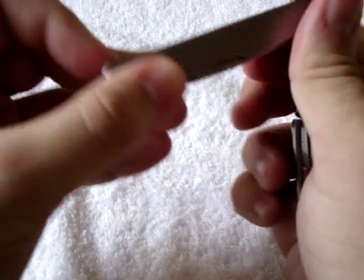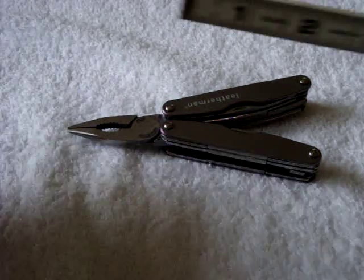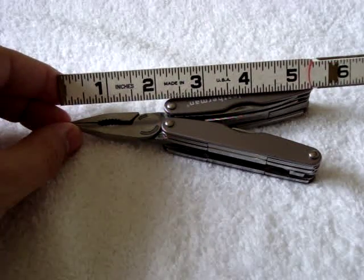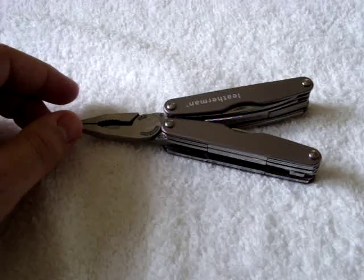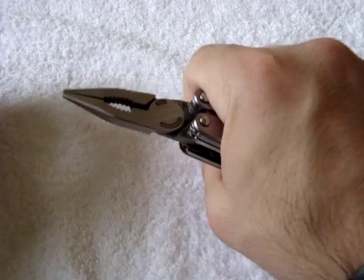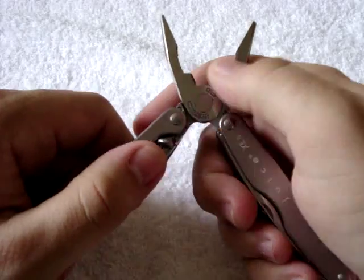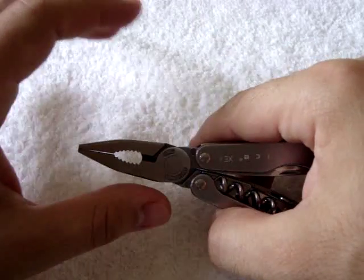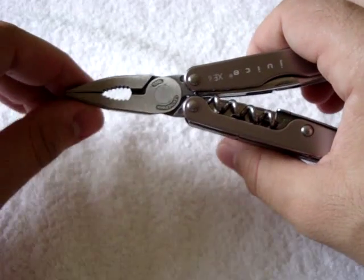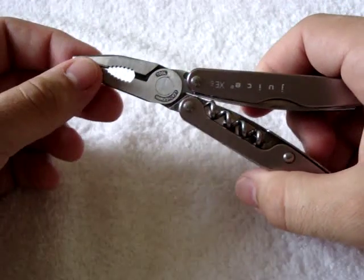The open length — I'll get a ruler out — is just about 5 and a half inches open. So it's a decent-sized tool when open. It's not so small that you can't get some good leverage on something, but it is a pocket tool. It's not going to give you as much leverage as a full-size Leatherman or a dedicated plier with big handles. But it is good for its purposes as an everyday carry, and I like it a lot.